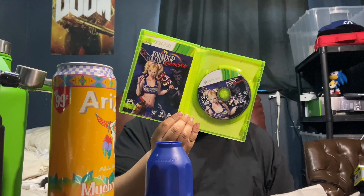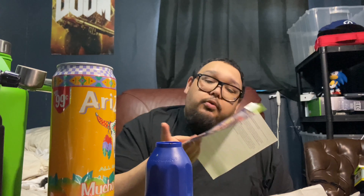Unboxing a 360 game in 2020 — damn, look at that. Brand new of course. There's the game, there's the manual... well, there's not even a real manual, it's just a warranty card.